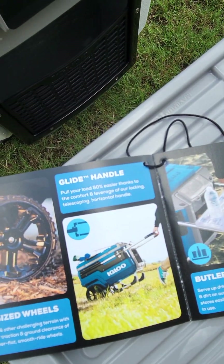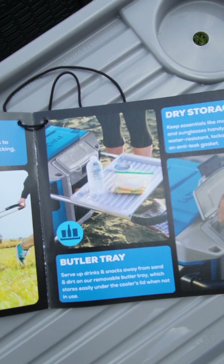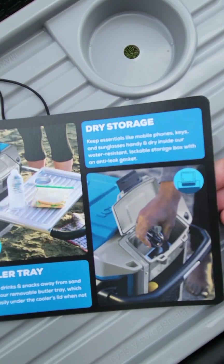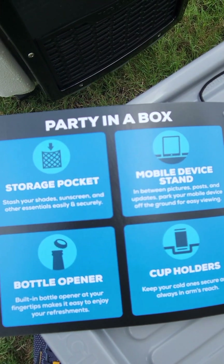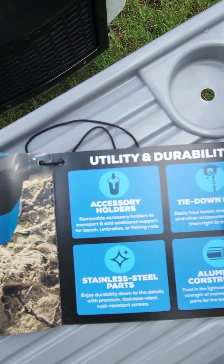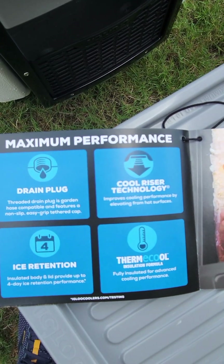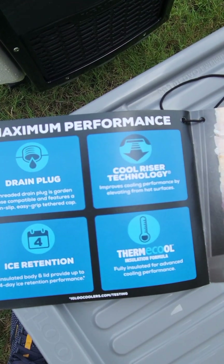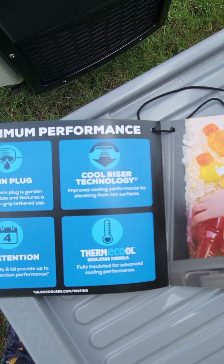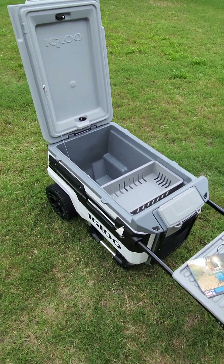It's cheaper too. It has oversized wheels, a glide handle, dry storage, a mobile device stand, bottle openers, and more. It comes in many colors — you can find them at Dick's or on Amazon, but I wanted to see it in person first. Anyway, that's it guys — hope you liked the video, like and subscribe if you learned something.